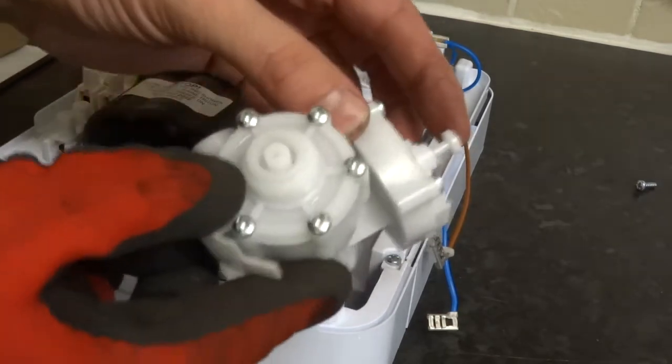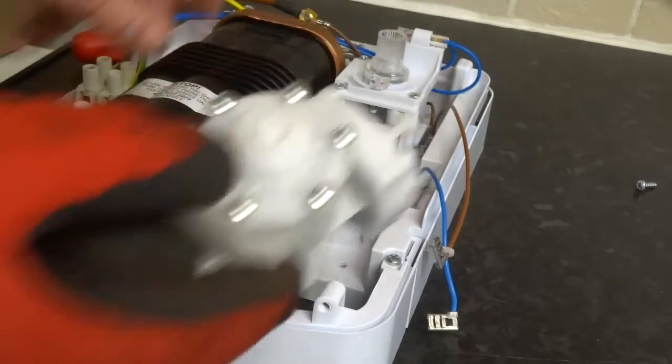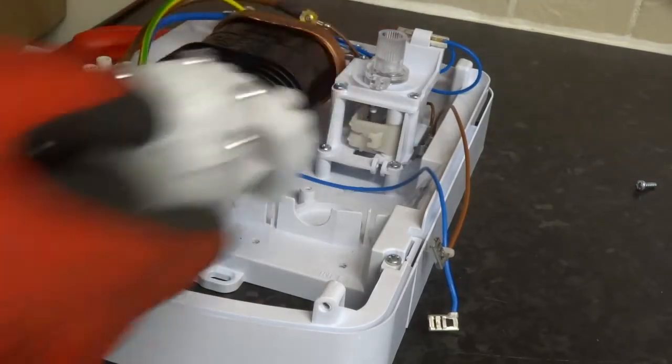There's the hook where your pressure switch goes onto. And that's your marker switch there - I'll do that another time.